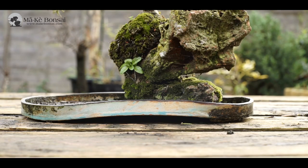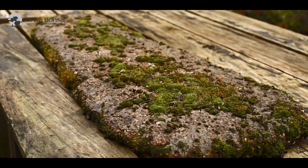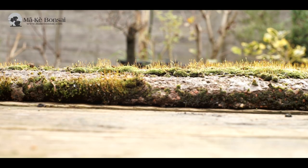Then you have trays. Trays are used in compositions, roots over rocks, and little landscapes. You also have slabs, which are used for larger compositions.